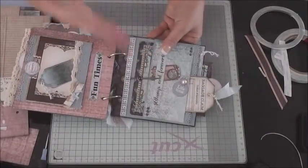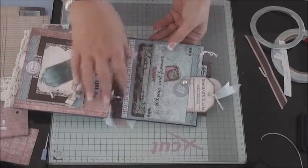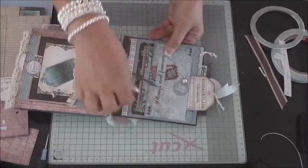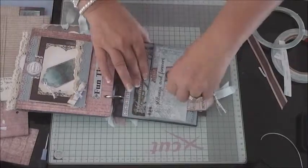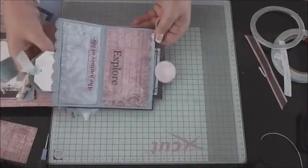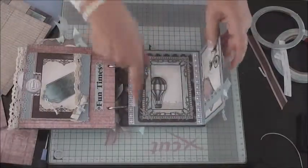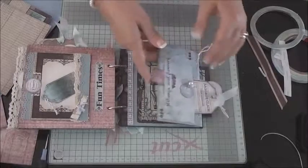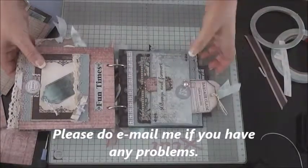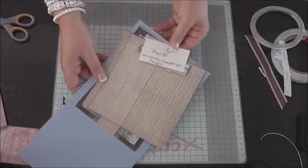We're now on to page six, which is a little bit more complicated than some of the other pages. If you're new to albums, I'll try and explain this as easily as I can, because what we've got here is lots of bits and pieces — your little twisty bit, your card, and it opens the other way to create two panels. We want to cover the back page first and then grab all your elements to make both pages, as I've explained in the kit.